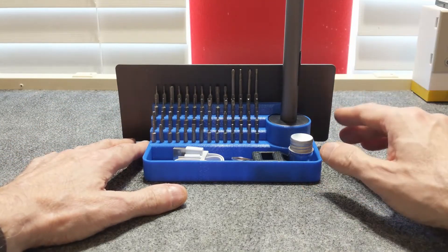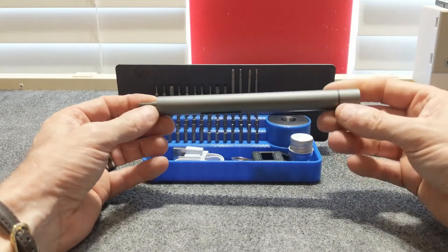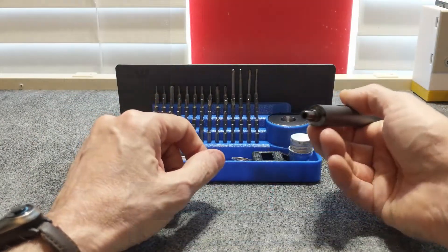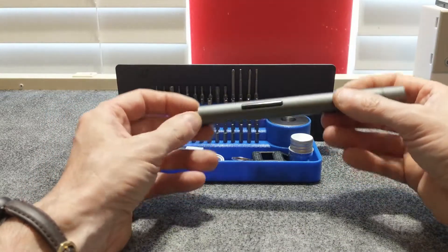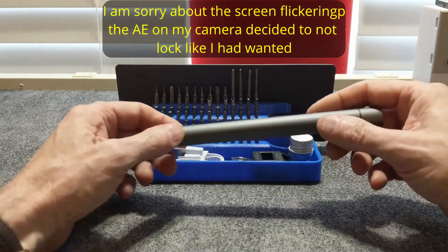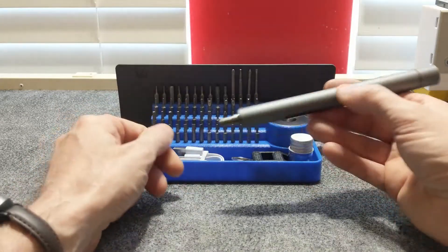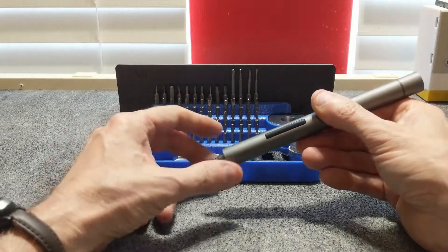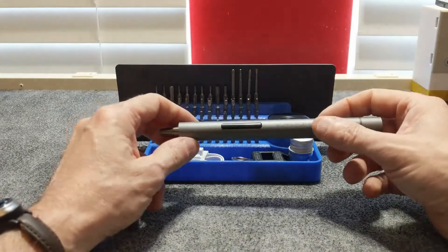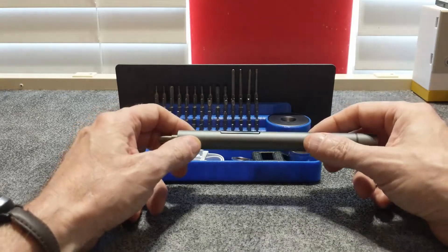Now for the specs. The driver has an all-aluminum body and is battery powered through its rechargeable lithium battery. It has forward and reverse rotation, and it has three LEDs at the tip for illumination. It has two modes of operation: electrical mode or manual mode. In electrical mode, it will rotate at 200 revolutions per minute and deliver 0.15 newton meters, which is roughly 1.33 inch-pounds or 0.11 foot-pounds of torque.